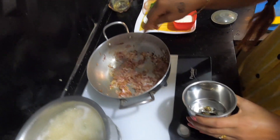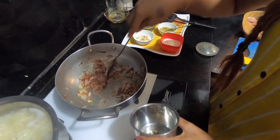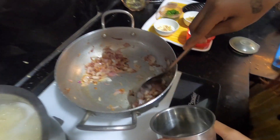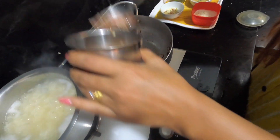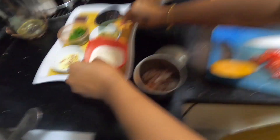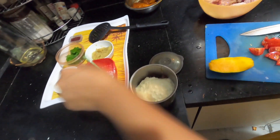I don't like to fry it too much, so I take some of it and fry it lightly. Now I add a little dough and add some tomatoes.